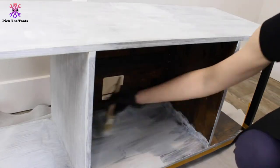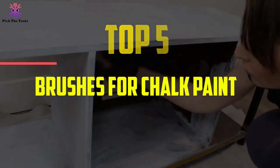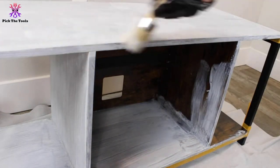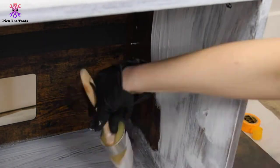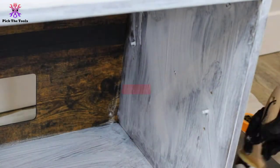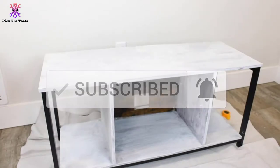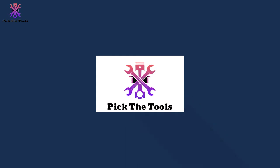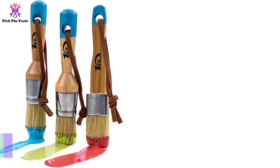Hey guys, in this video we're going to be checking out the top 5 best brushes for chalk paint available on the market for their true quality. I made this list based on my personal opinion and hours of research, and have listed them based on popularity, quality, price, durability, user opinions, and more. If you want to see more information and updated prices, you can check out the description below, and also make sure to subscribe for more reviews. Let's get started.